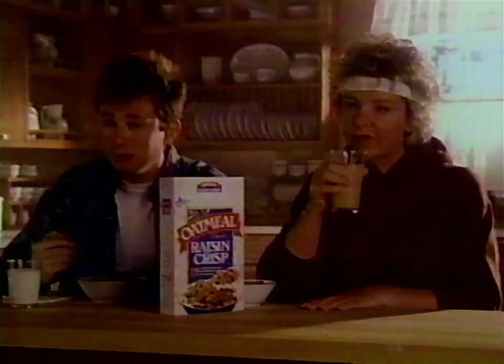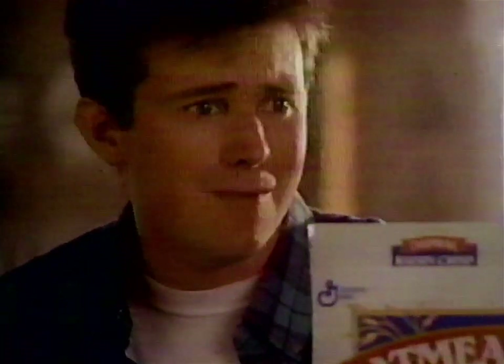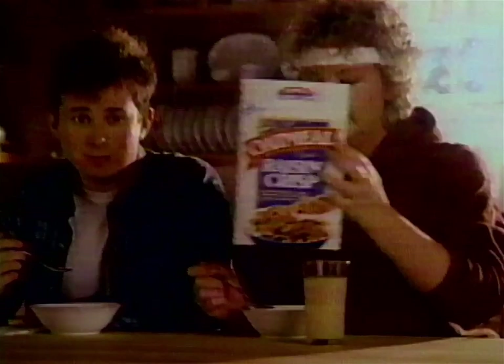Good run, Mom? Terrific. You should eat Oatmeal Raisin Crisp. I already eat too many things that are good for me. Taste what they've done to my oatmeal. Oatmeal Raisin Crisp — the nutrition of whole grain oats and crispy flakes, plus the delicious taste of raisins, almonds, and a touch of brown sugar. I think I'll have another bowl. Don't try to do it all in one thing, Mom.